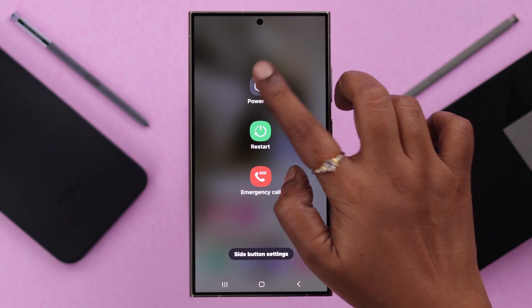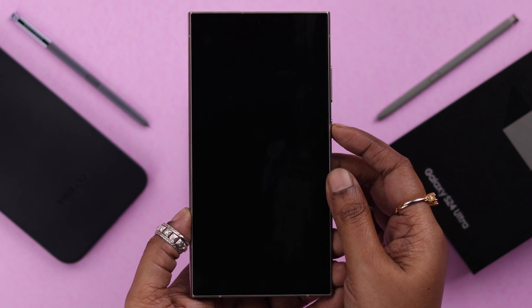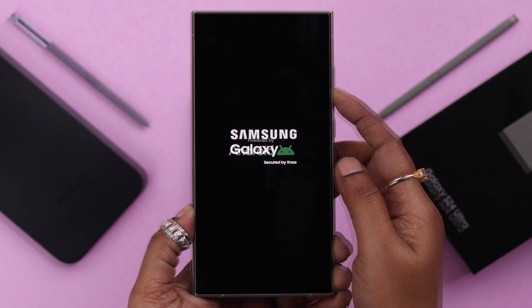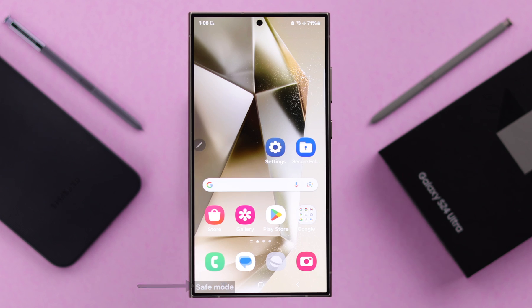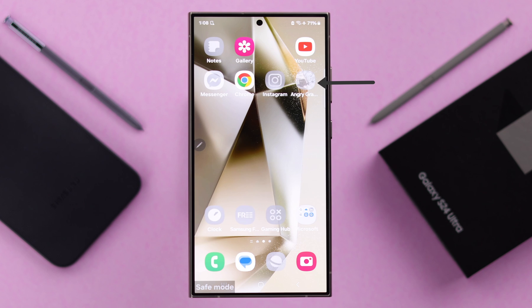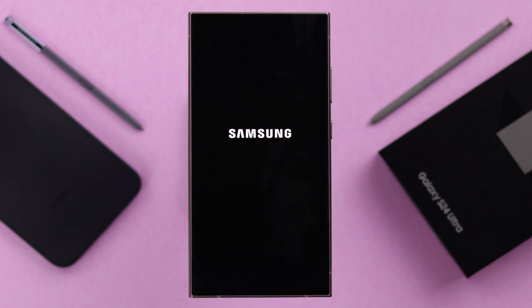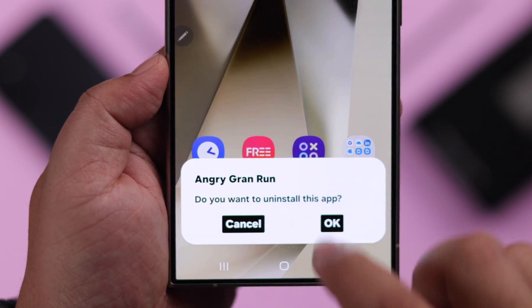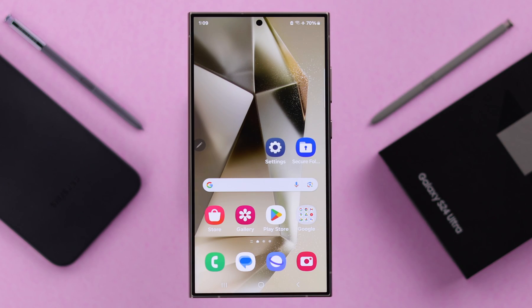If it's still bothering you, enter safe mode. Turn off your phone first, and then while turning it on again, when you see Samsung's logo, press and hold the volume down button to enter safe mode. Keep pressing it until your phone enters safe mode. If you're not facing any flickering in safe mode, that means a recently downloaded third-party app is responsible. Turn off safe mode, restart your phone, and uninstall all the recently downloaded third-party apps. Your screen flickering problem should be solved after this.